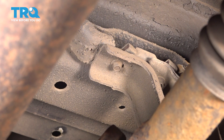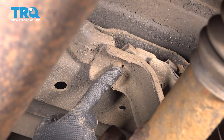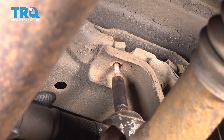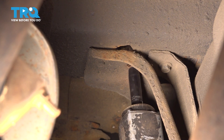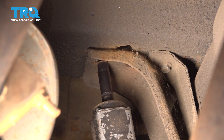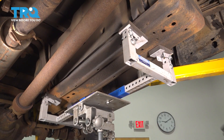On the other side, right above the drive shaft, you'll see the same 10mm bolt. On this strap of the fuel tank shield, there is just one. Further back, there are two on this strap. Carefully lower the shield and remove it.